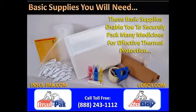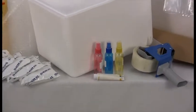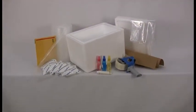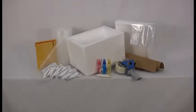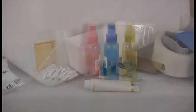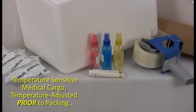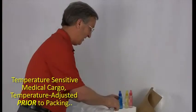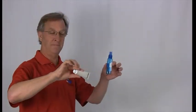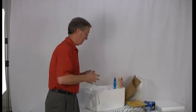Most of the supplies you need are actually basic and easy to obtain. Some tools, however, may require a little shopping around to find the right fit for the types of packages you plan to arrange. The first thing you'll need are the medical items you wish to send. Make certain when packaging those items that they are already within the proper temperature range you require, and the workspace where the packaging takes place is similarly temperature adjusted to prevent premature warming.